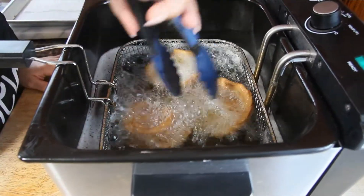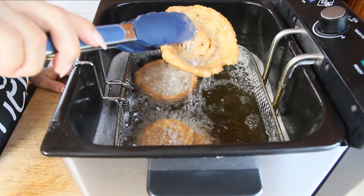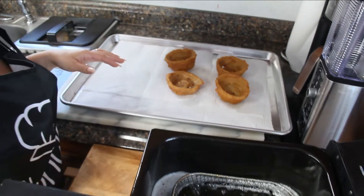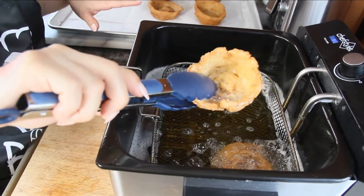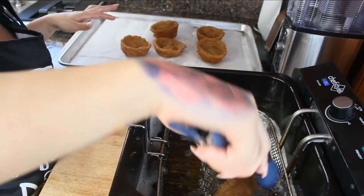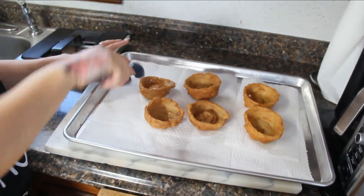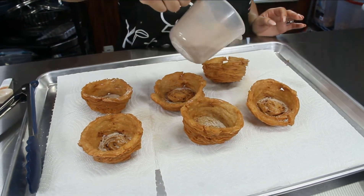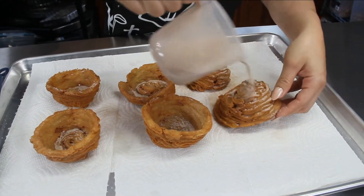Once your churro bowls are nice and golden brown, take them out of the oil and place them on a pan with paper towel so the oil can drain. They look awesome — nice and crispy and they smell amazing. Now move on to dusting them in cinnamon and sugar — pour the cinnamon-sugar mix over your churro bowls, coating the inside and outside. Be careful not to break them because they are crispy.